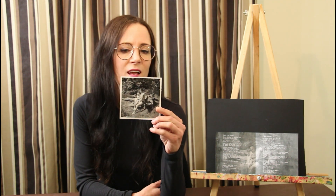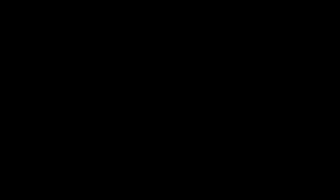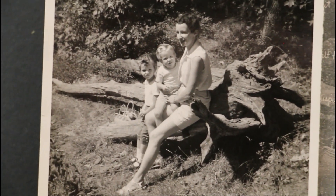So for page two and three of the CD booklet, I used this picture. This is a photo of my grandma, my mom and her sister, taken probably somewhere around 1956 or 1957. What I really like about this photo is the overall composition — it feels like a classical painting.